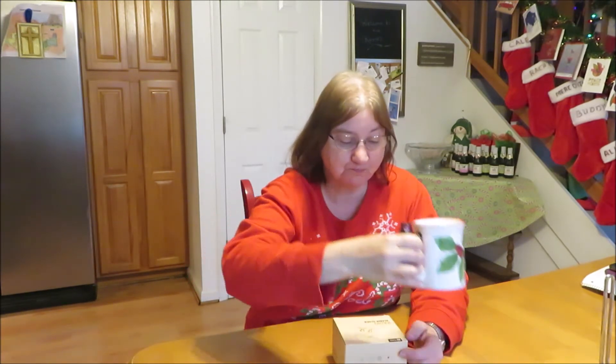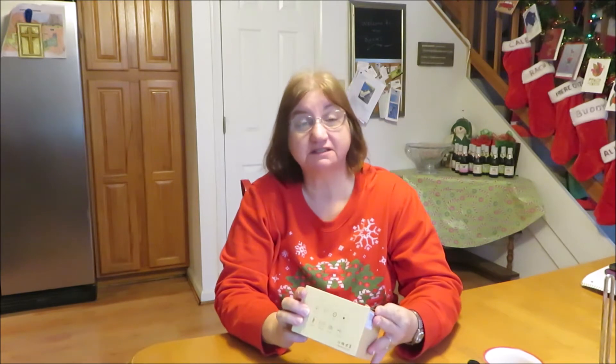Good morning everyone — cheers, I have my coffee this morning. I'm coming to you today with a product review. I got this product off Amazon.com, and this was a product sent for review.